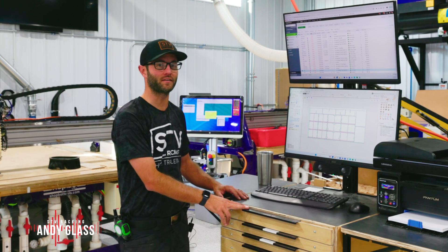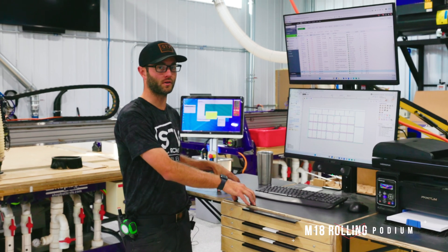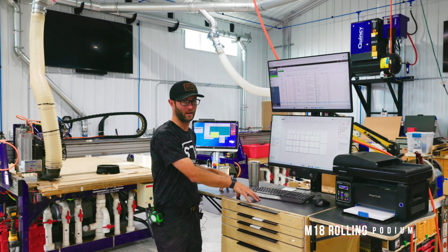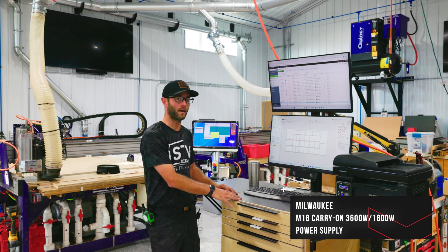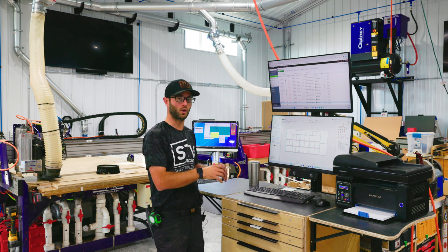Hi, I'm Andy Glass with stvracking.com and Glass Impressions on YouTube. We have this awesome 100% cordless podium that we use for our CAD and CAM that we can wheel anywhere around the shop. It is powered by Milwaukee's M18 power station and at the end of the day we just plug it in and charge it.